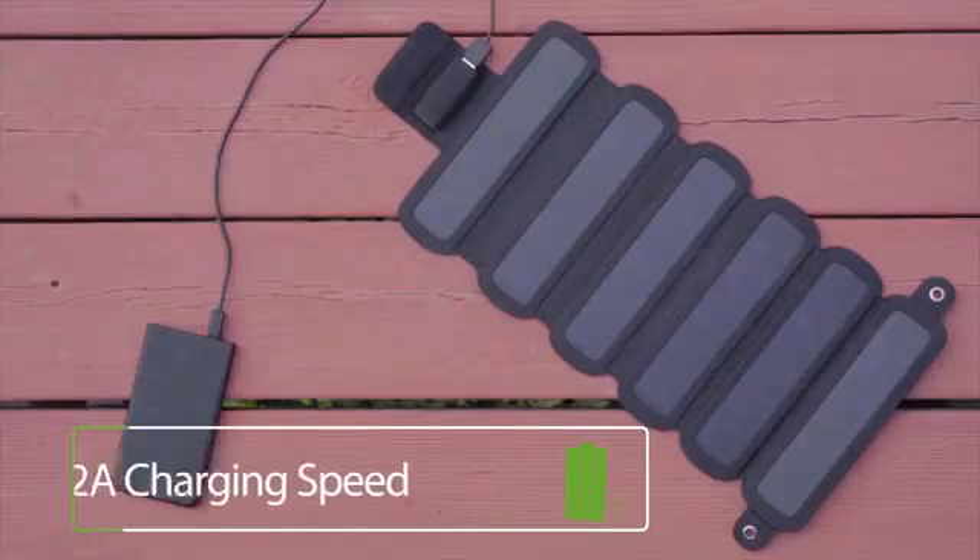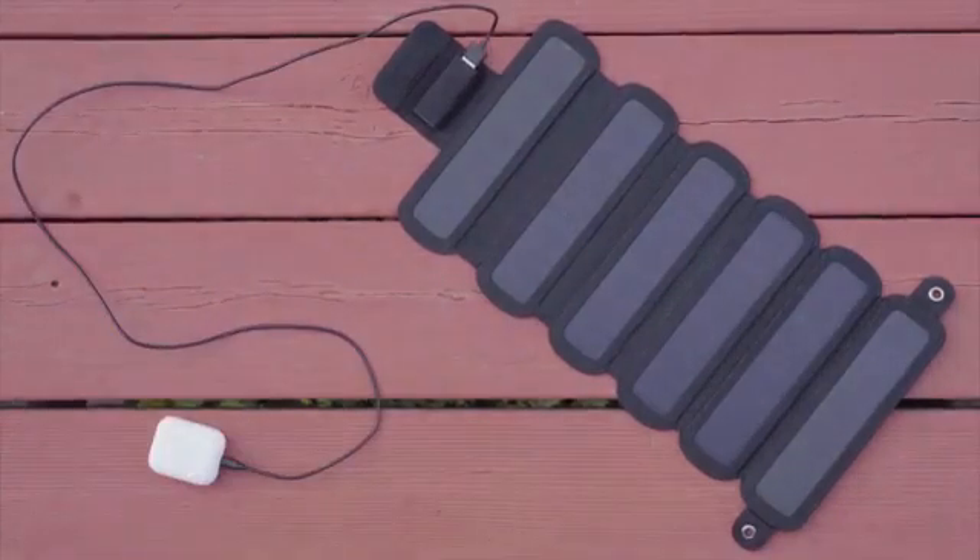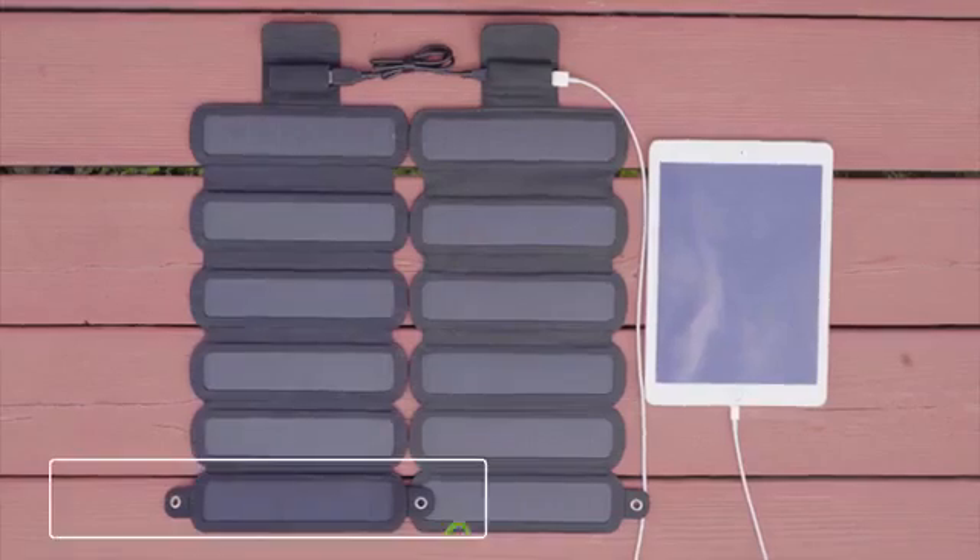Charge your cell phones, power banks, speakers, or earbuds. Add more panels to have more power.